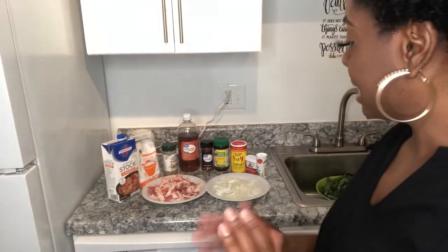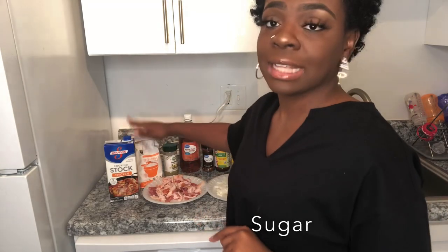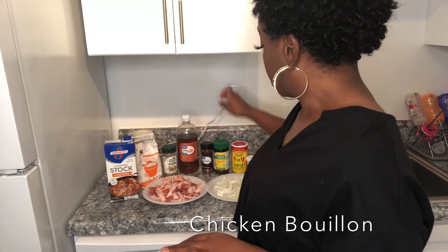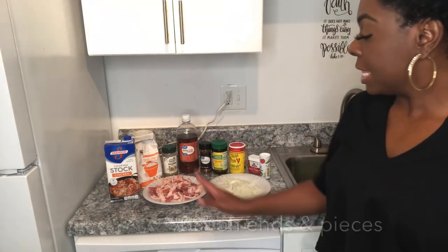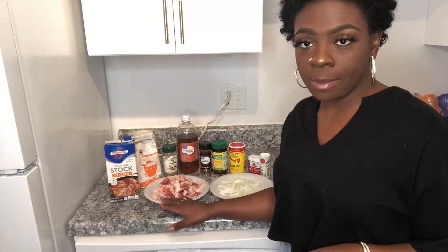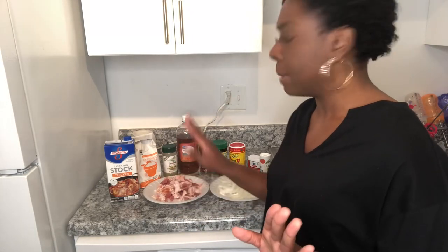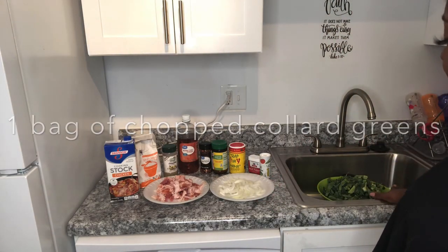For my ingredients I have chicken stock, which is going to give your greens flavor — I like to use chicken stock instead of water. We're going to add some sugar. I have complete seasoning, vinegar, crushed red peppers, chicken bouillon for flavor, Slap Your Mama seasoning, black pepper, and salt. For my meat, I love to use bacon — specifically bacon ends and pieces. Normally I like to use pork jaw bacon, but here in Virginia I had a hard time finding it. I also have my onions and my rinsed greens.